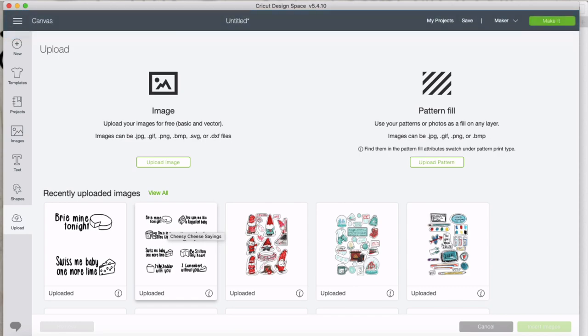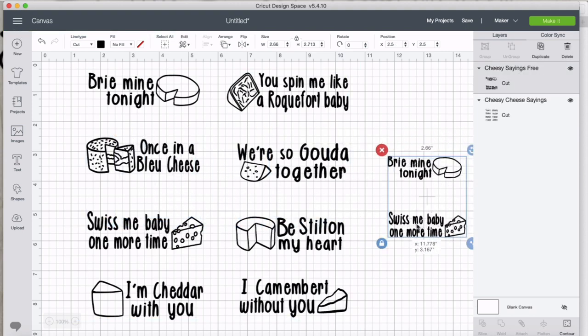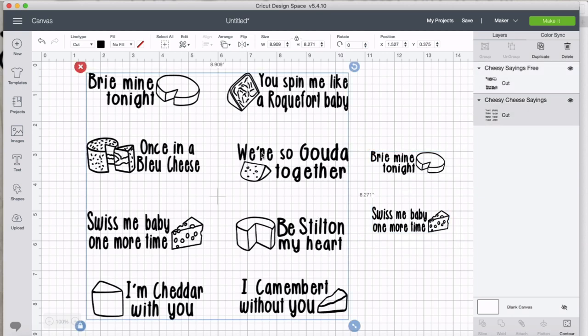I actually have another set of cheese sayings here. I had a few more designs but rather than walk you through all of them, I picked two that I thought were cute and fun to work with. I'll also have the other designs available in my shop.